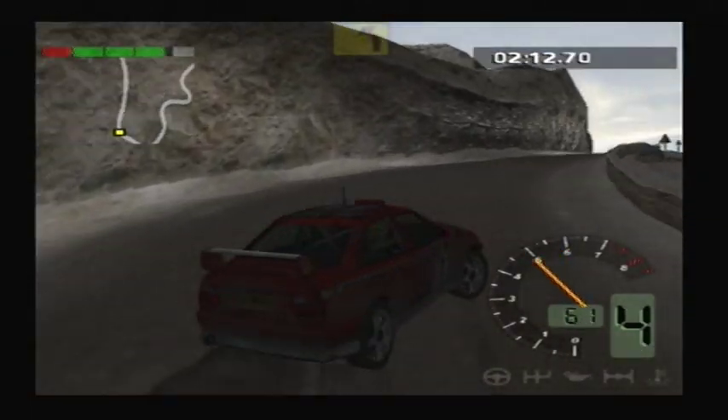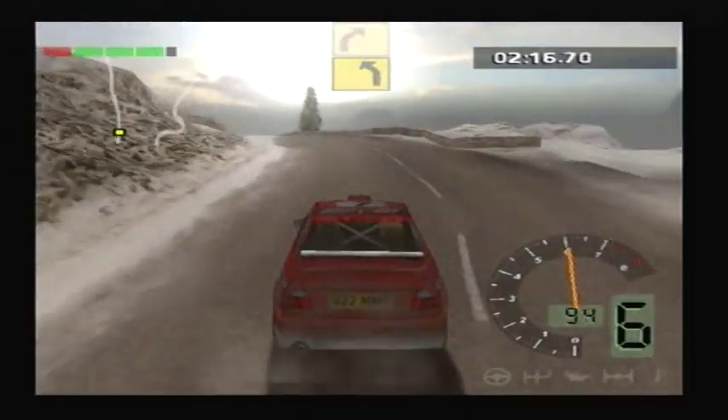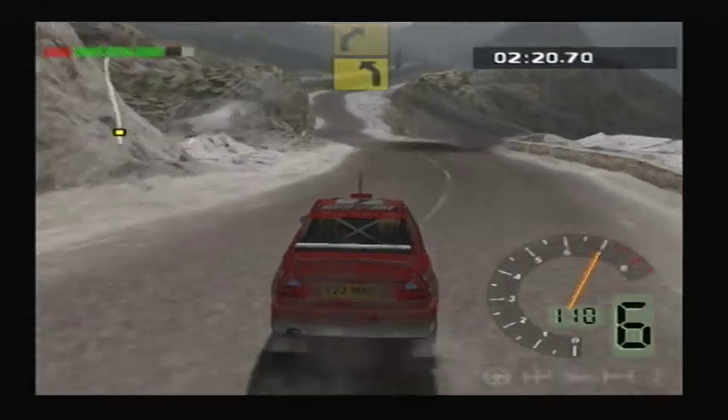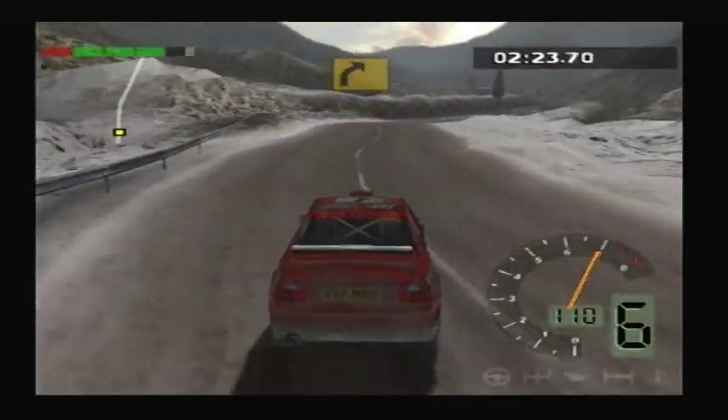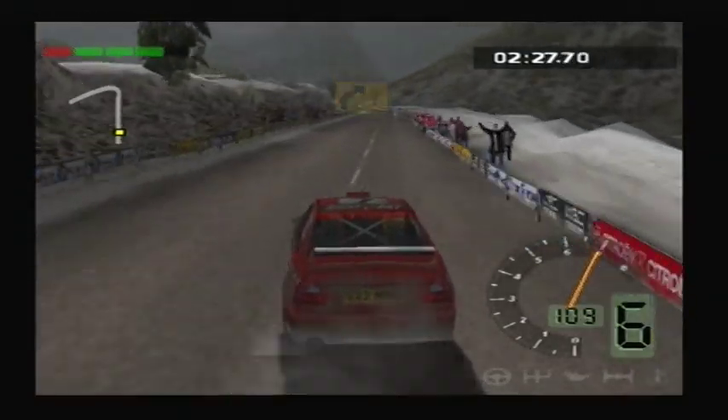50, over crest. 50, left, 2. 50, left, 2. 100, right, 3. And finish.